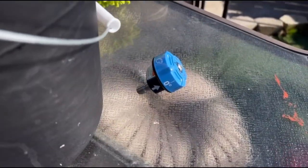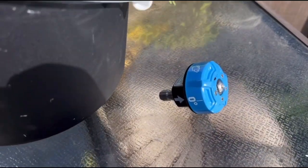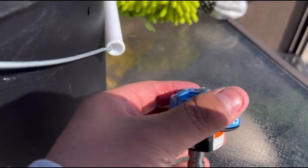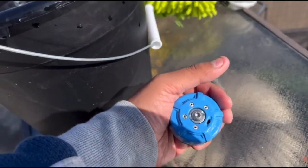Now what do I think overall of this tool? It's a great tool to own and have in your arsenal. However, it will not replace the tips that I already own, because I feel the pressure is slightly lower.